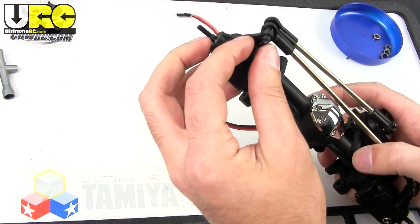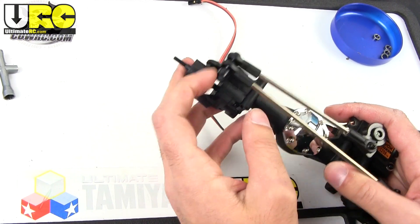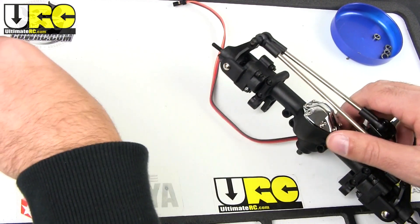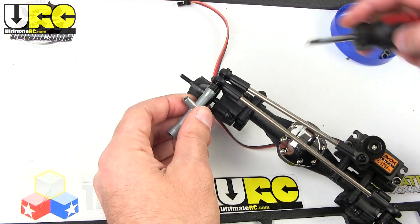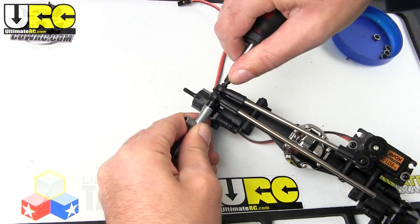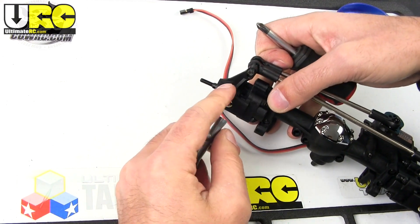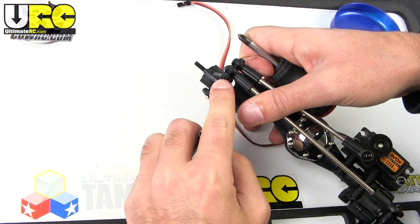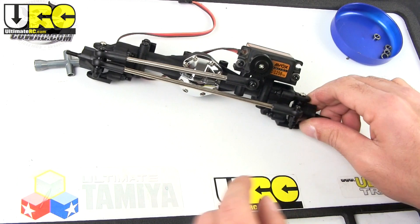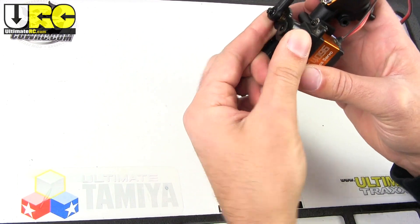Over here on this side, the 25mm screw they give you to go through this side doesn't quite hit the nylon ring on the nylock nut. So tighten that down a little bit extra on that side so it will bite into the plastic a little bit, or use a little bit of thread lock at the end of that one. On the other side you've got a little bit of excess, so it's all good.